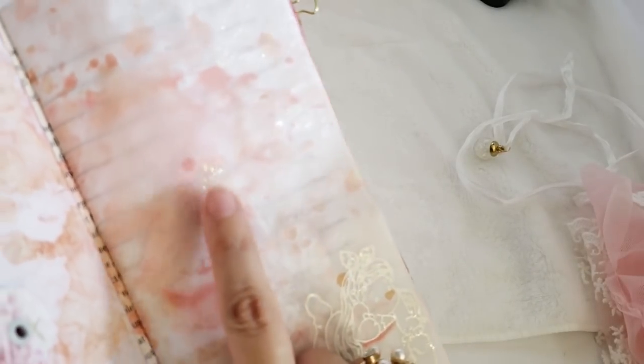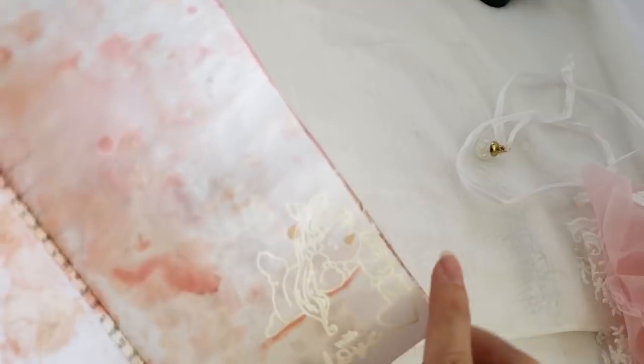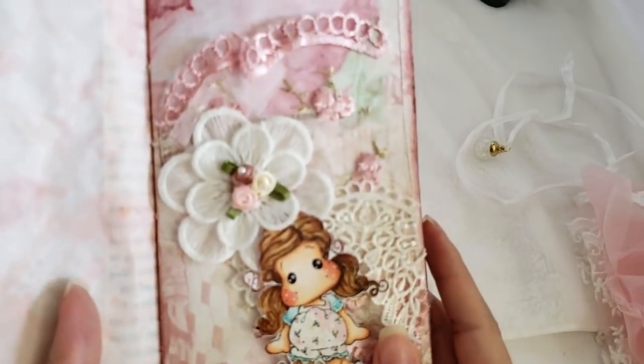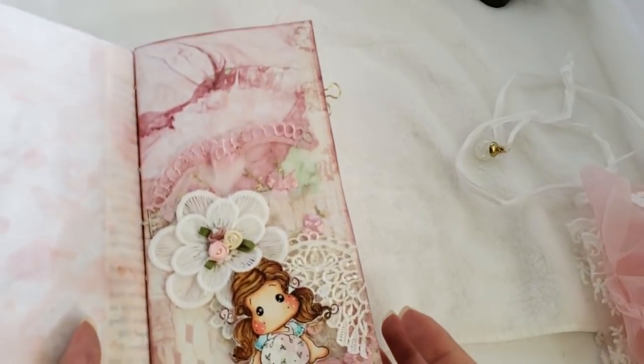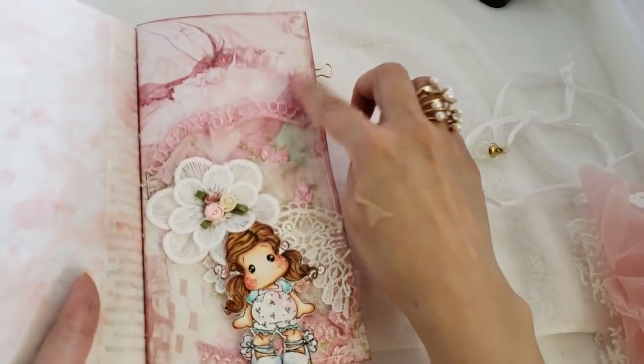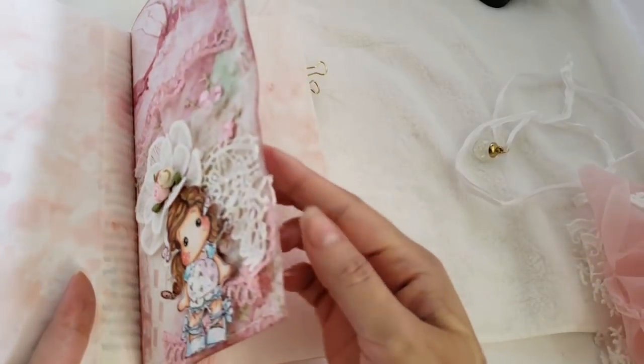I also used glitter embossing powder — you don't see the design as much but it gives a nice touch. Because it's vellum you can see through to the other side. Here is a tag — all distressed and dyed. I put some tulle at the top of the tags. This is like the folder of the traveler's notebook. I used the same Love Story design paper, dyed and distressed at the edges, and stitched as well.